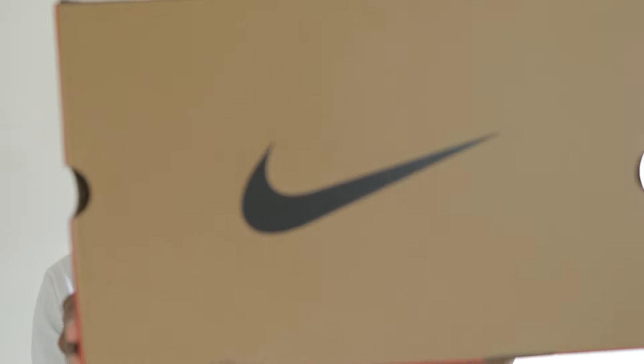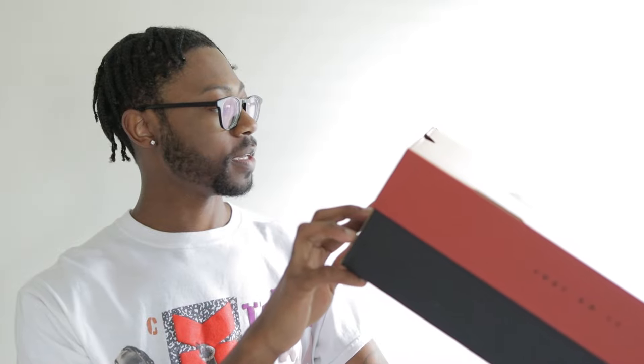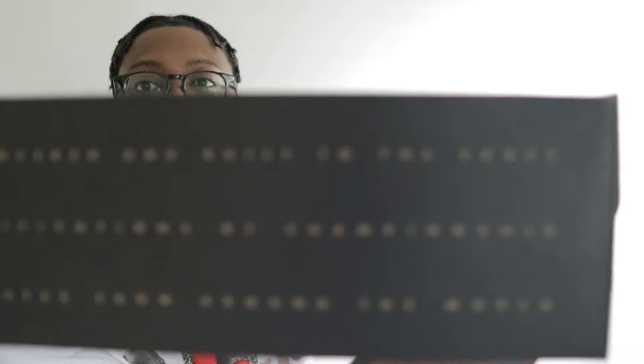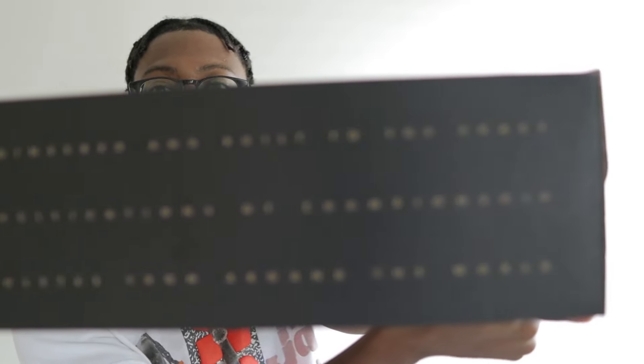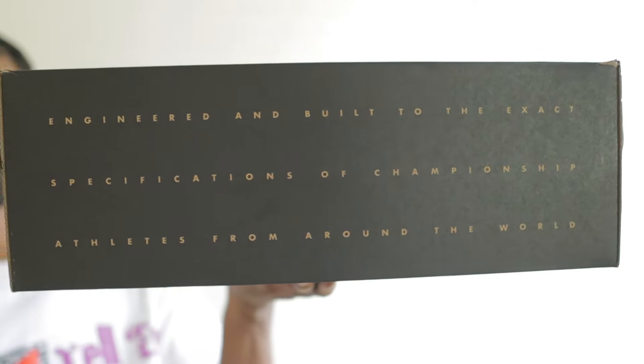Let's go ahead and get into the box. It's an old retro Nike box — the colorway is black, white, varsity maize. On the side it says: 'Engineered and built into the exact specifications of championship athletes from around the world.'